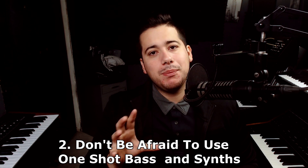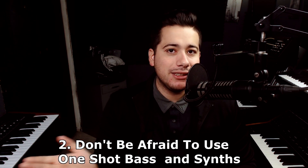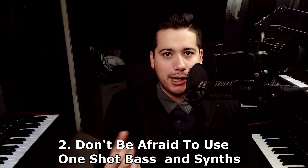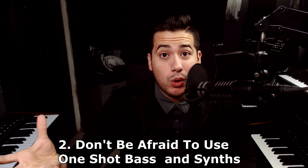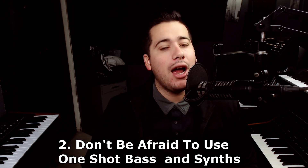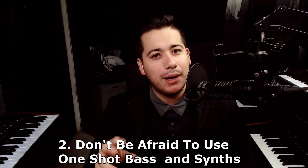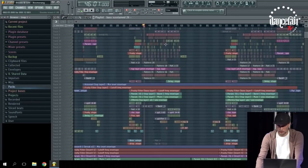The second thing I got from the Brooks masterclass is not to be afraid to use your resources. For instance, if you have the Vengeance packs or the Leviathan packs, they're really big on bass one shots and synth one shots, and Brooks uses them in his fills. This is smart because if you're not that great of a sound designer or you can't find the right preset, you can use a nice synth one shot or bass shot instead.